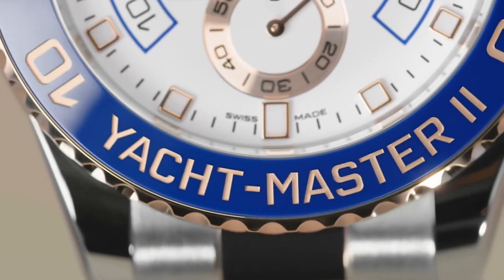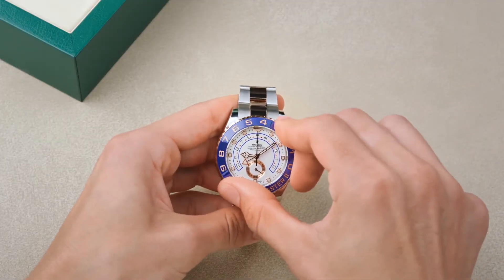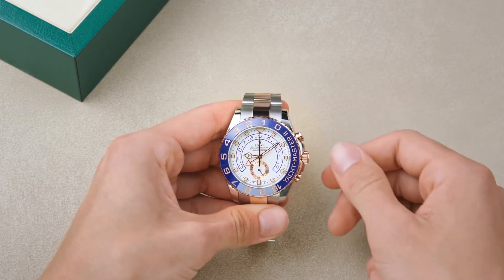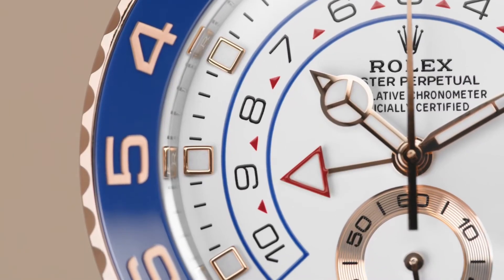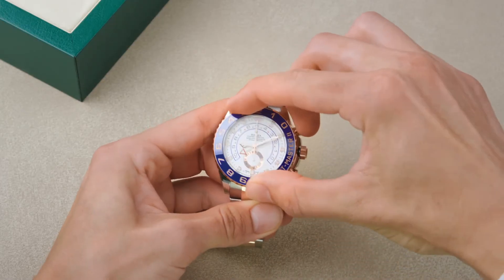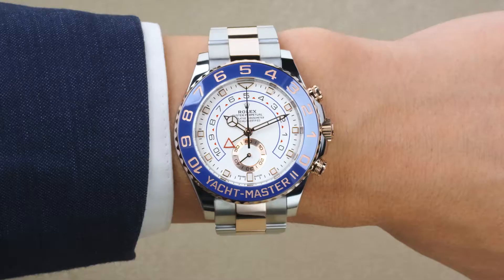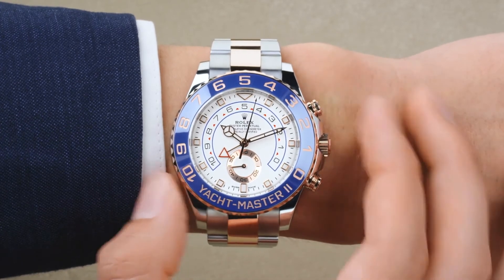It's easy to use with the patented ring command system. To set, simply turn the bezel counterclockwise as far as it will go, and then depress the lower pusher. Unscrew the crown and turn clockwise to move the countdown minute hand to the desired duration. Then return the bezel to its original position. Once set, the countdown time is mechanically memorized. Start and stop using the upper pusher, and reset with the lower.